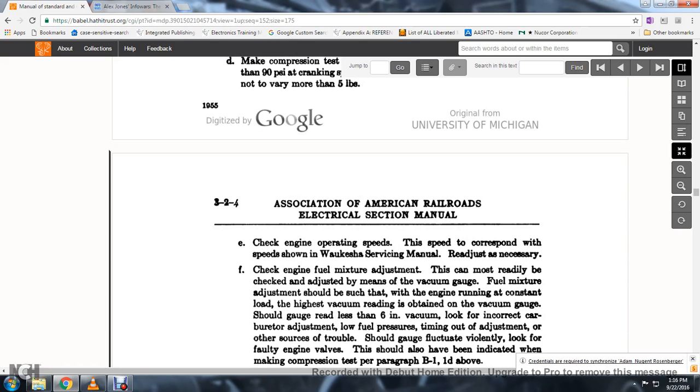64. Make sure the adjustment is such that the engine is running at a constant load at which the highest vacuum reading is obtained on the vacuum gauge. Should the gauge read less than 6 inches of vacuum, look for incorrect carburetor adjustment, low fuel pressure, timing out of adjustment, and other sources of trouble. Should the gauge fluctuate violently, look for a faulty engine valve.